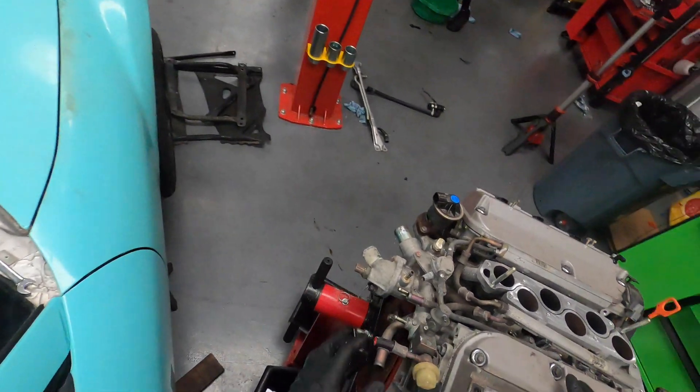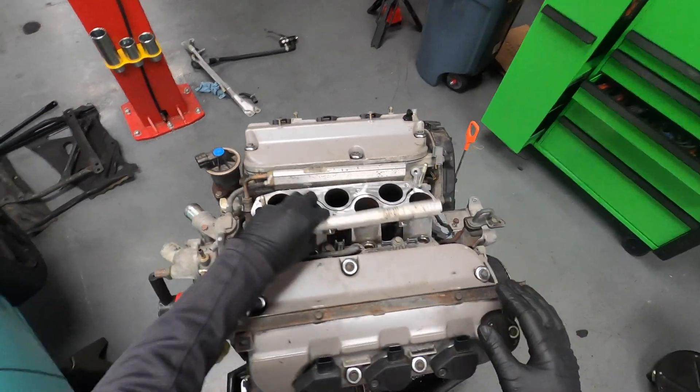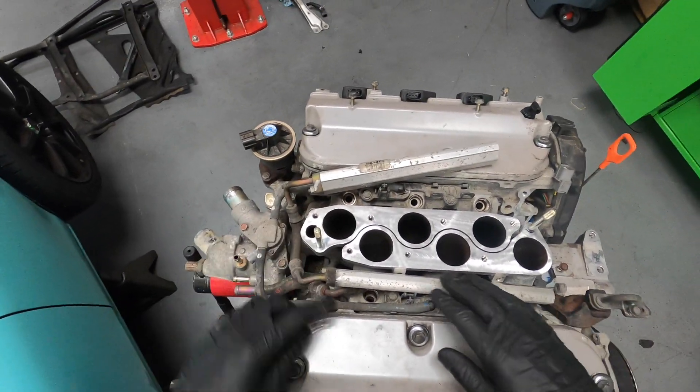On the back side, I've disassembled all of the components. I'm going to have to take this off for their adapter piece. I took out the injectors, cleaned out all the gunk that was in here, and cleaned out the EGR port.